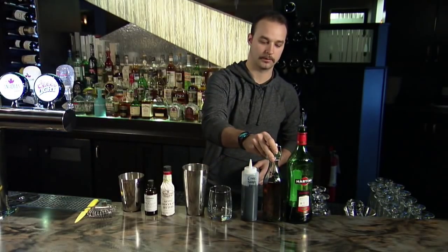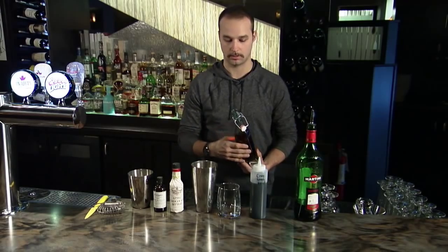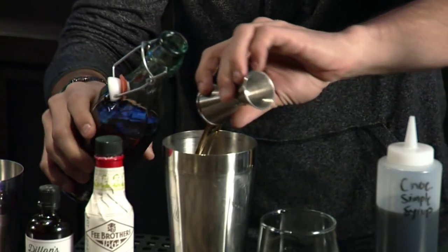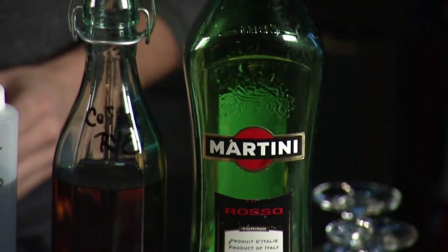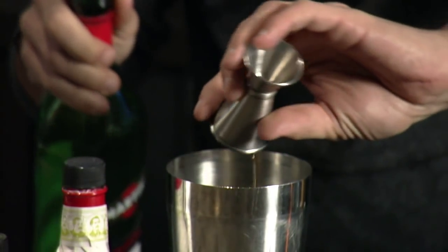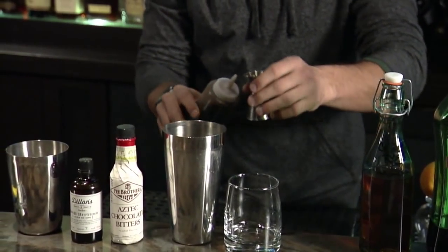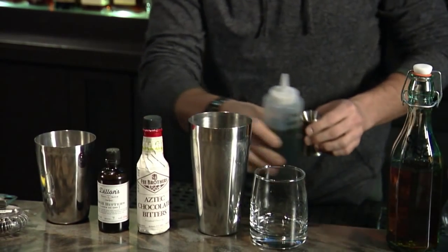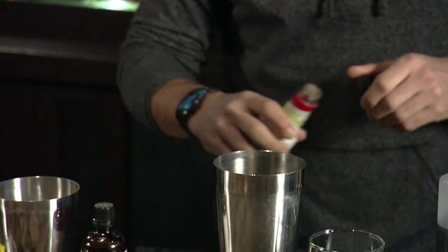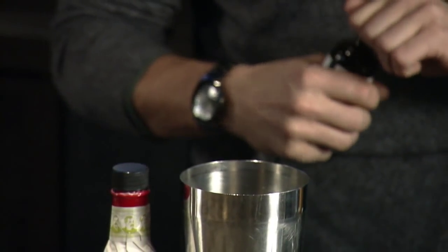We're going to start with our French vanilla infused coffee rye and add two ounces to our martini shaker. Next is the Martini Rosso sweet vermouth — we're going to add about three quarter ounces. Then we'll take our chocolate simple syrup, add about a quarter ounce. We'll use two drops of the Aztec chocolate bitters and one drop of the small batch bitters.